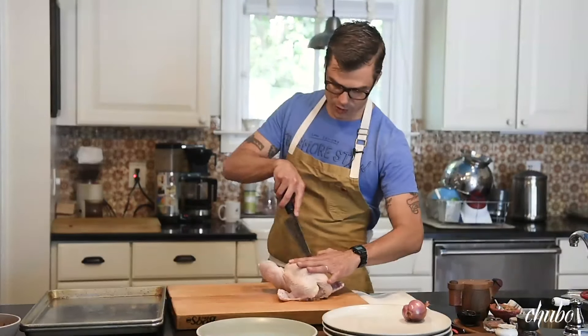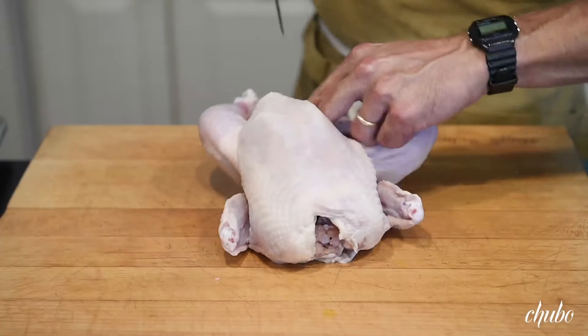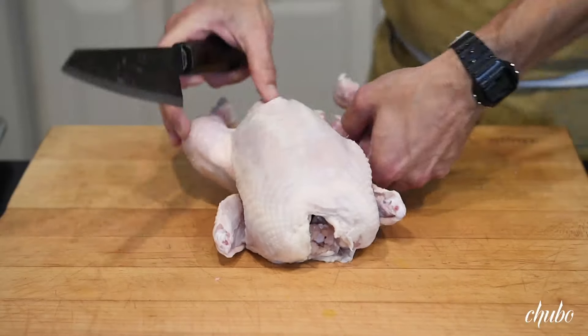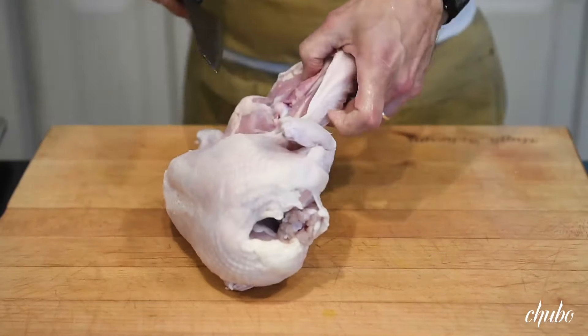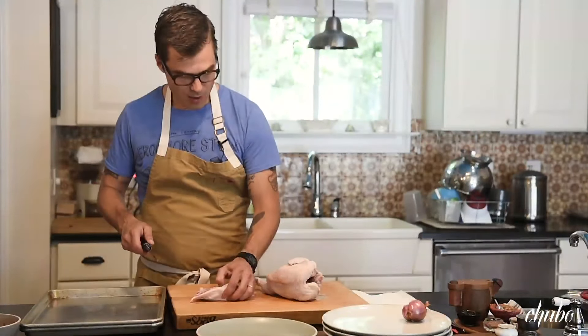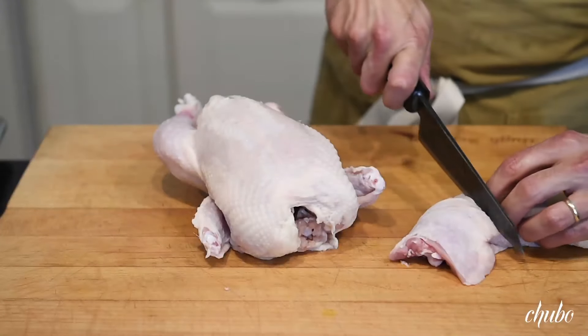I'm going to take the legs off first, just by breaking down, and then I kind of use a mixture of the knife and the force of gravity, and just pulling back to separate that. So we've got the thigh and the drumstick, and we're just going to locate the joint right here and just cut down.